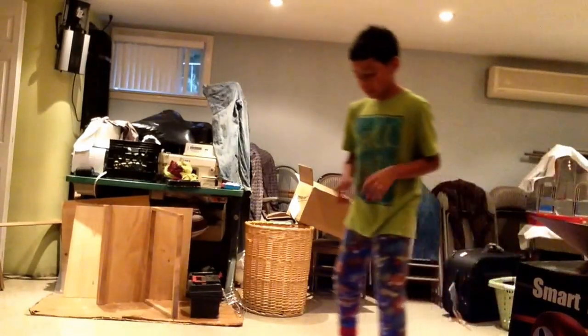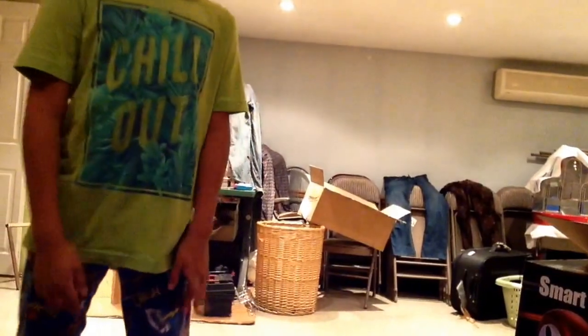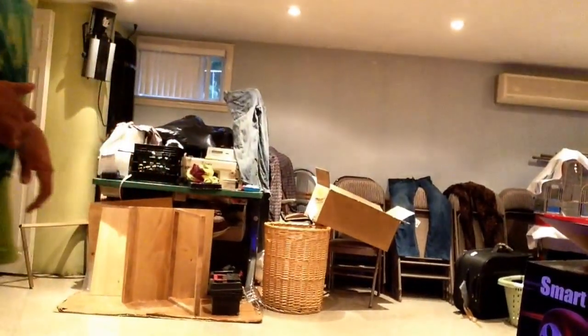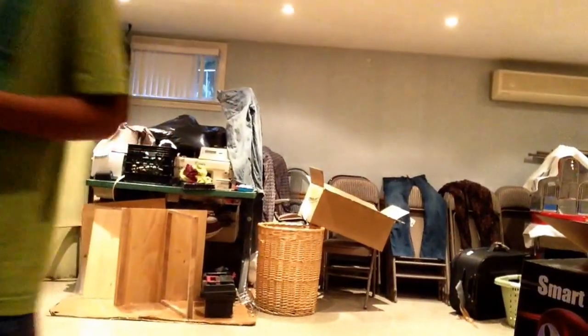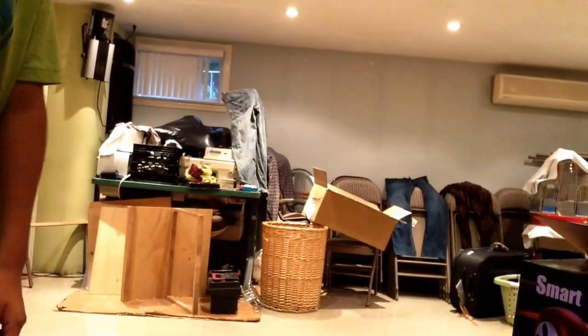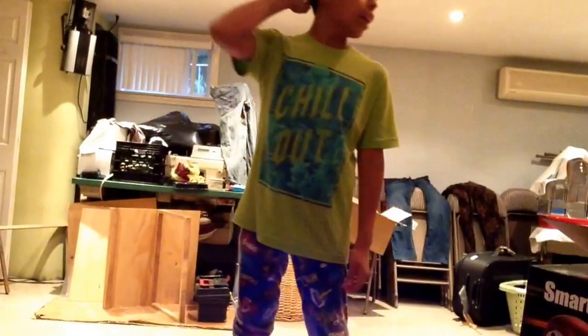The hoverboard has LED lights. The crazy cart doesn't have any lights. Both of them have the same type of charger and are easy to charge and turn on. The crazy cart is going to come in now so I can show you something about it.